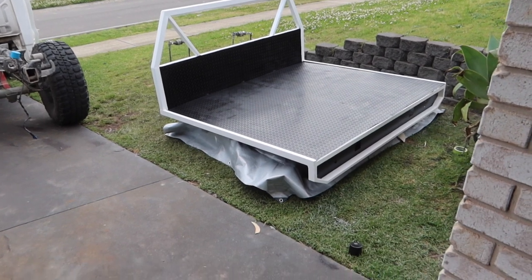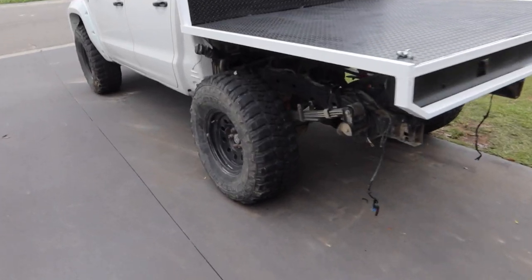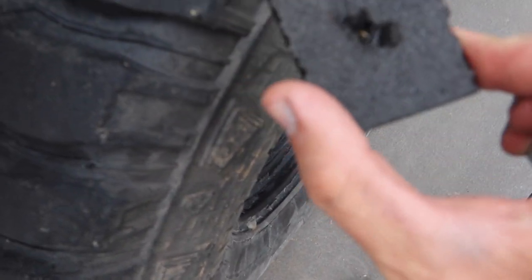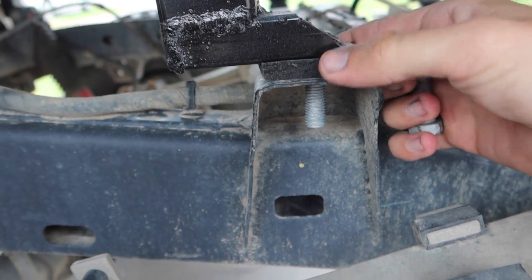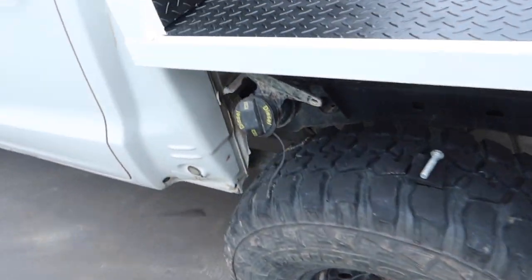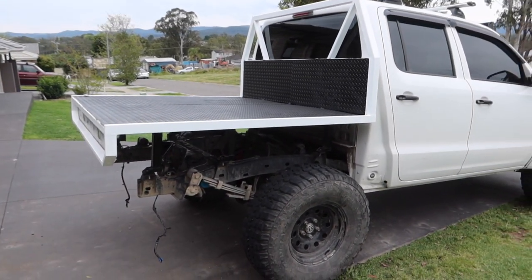I'll probably put that in the video next, then wait until next week for the guards. The tray is on — just need one more bolt through but I don't have a washer for it, so I need to go to Bunnings. I put a rubber piece between the tray and the chassis so when you're driving and the tray flexes, there's less chance of snapping the welds — it gives it a little bit of play. Washer at the top and bottom on each bolt. Also need to put the fuel cap in and put the lights back in.